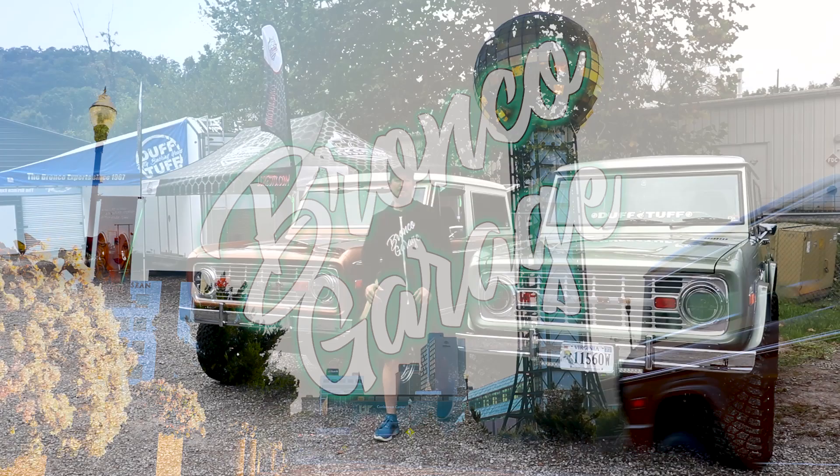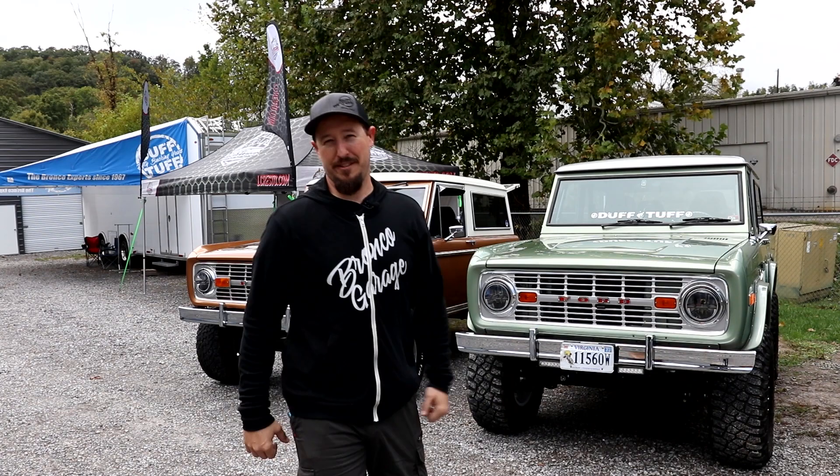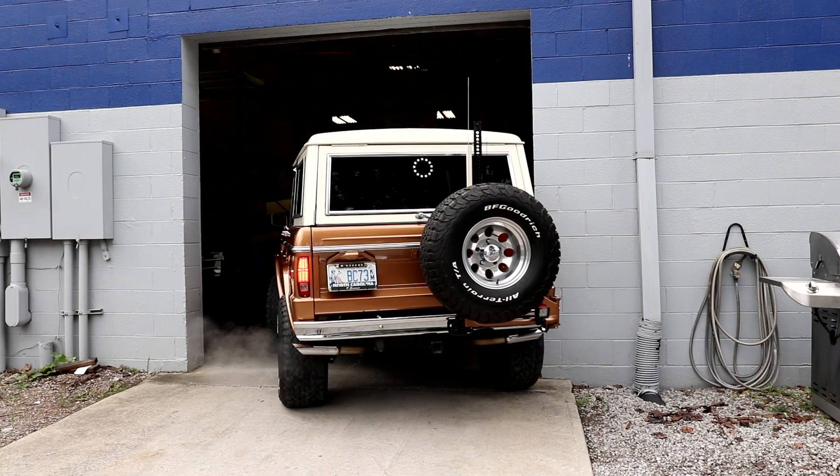Hey everyone, welcome back to the Bronco Garage. Today we're going to talk about the 5000A system on this beautiful Bronco behind me. It is the beginning stages of the DuckTuff performance system. We're going to go ahead and take it up on the lift and show you some of the key features — let's take a closer look.